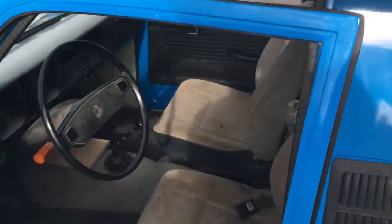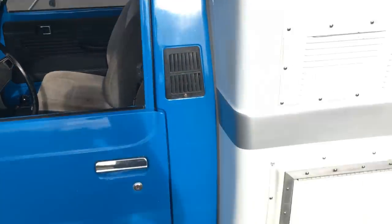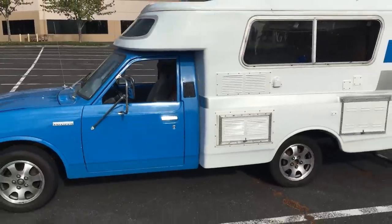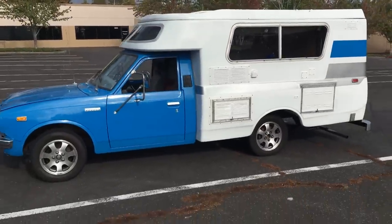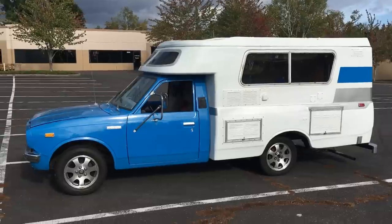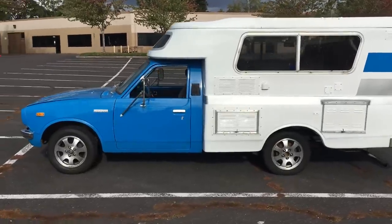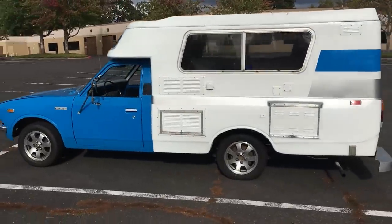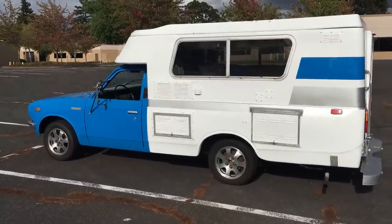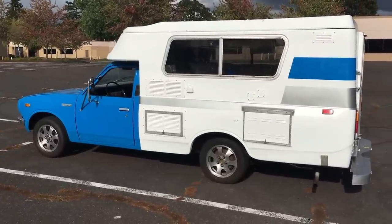I'll close the door. Here you can see it's painted blue. I'll back up a little bit so you can see the whole thing. The truck cab is painted blue. The shell was painted white with a nice gray stripe. The reflection's kind of hard to see right now. The gray stripe goes all the way down the side, and then there's another blue stripe that matches the front half of the vehicle.